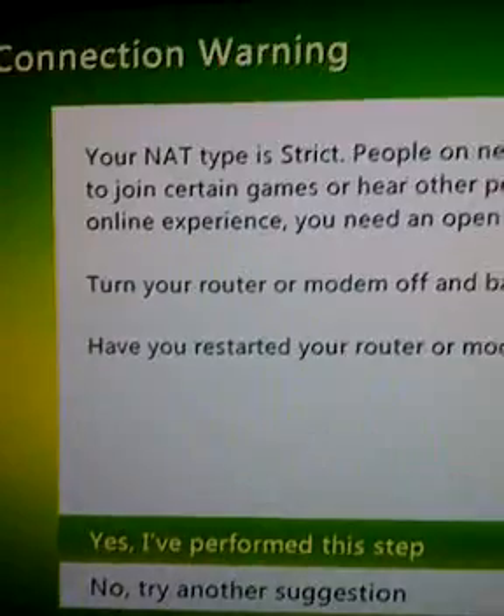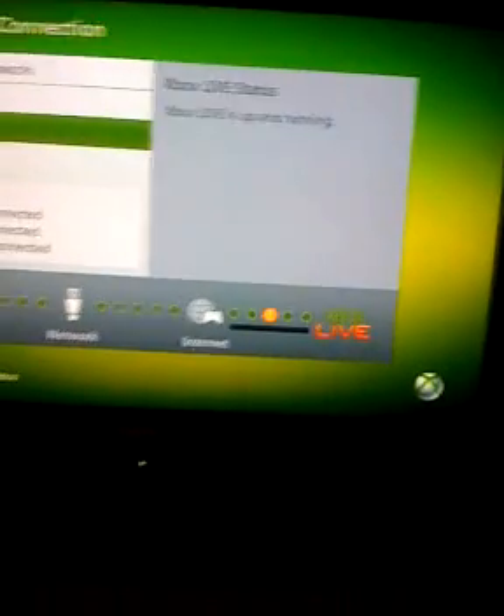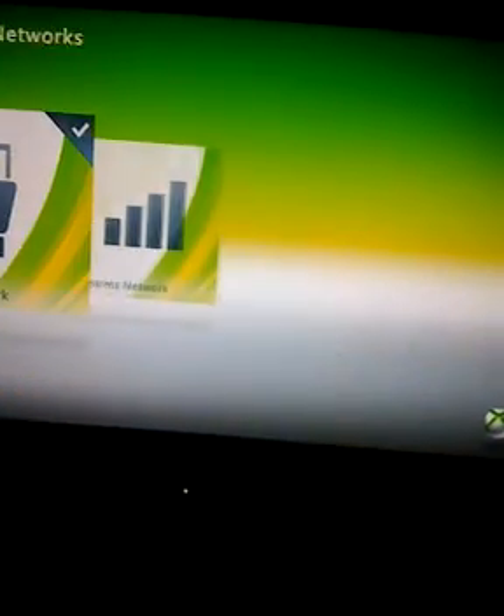I'll go to More Info and show you guys — your NAT type is strict. So now what you're going to want to do is connect to Xbox Live. I'll just do it real quick for you guys anyway. I'm going to back out and connect to my Xbox.